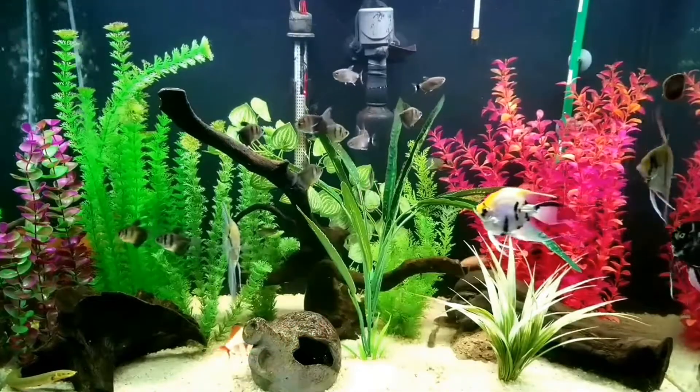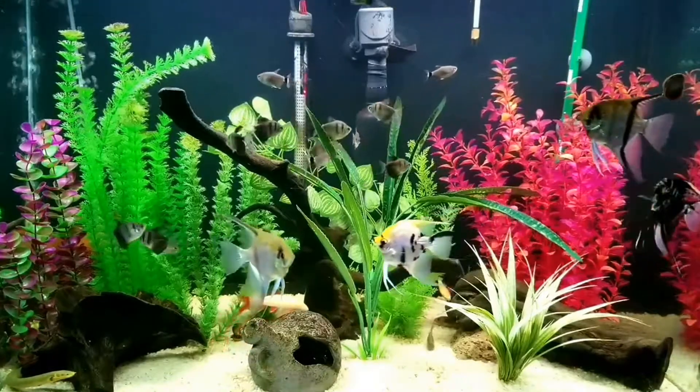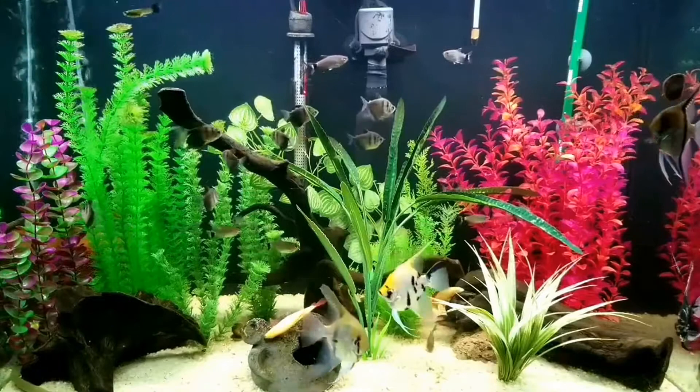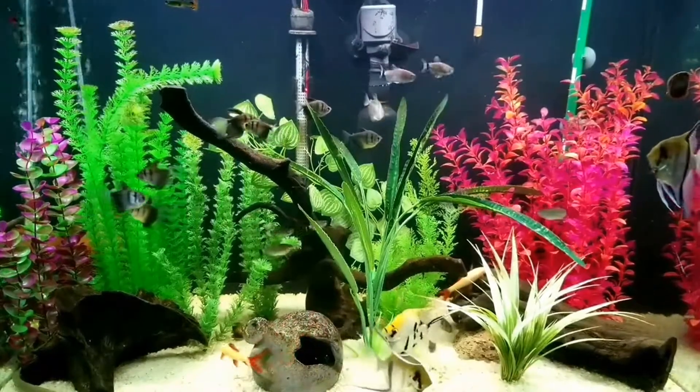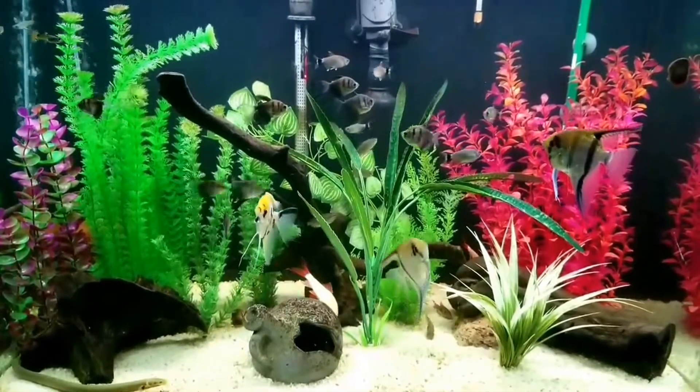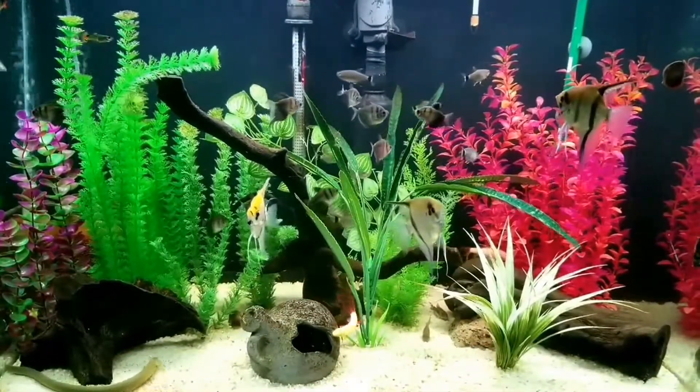Today I'm beginning my four-minute tour with my 55-gallon Tropical Community Aquarium. There are quite a mix of tank mates living in here, from snails to sharks to guppies, and a rope fish named Rufus — another one of my hubby's choice names.